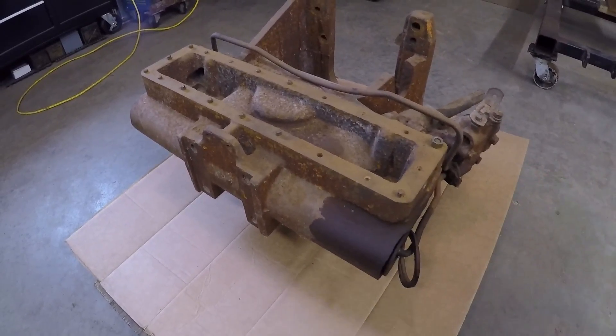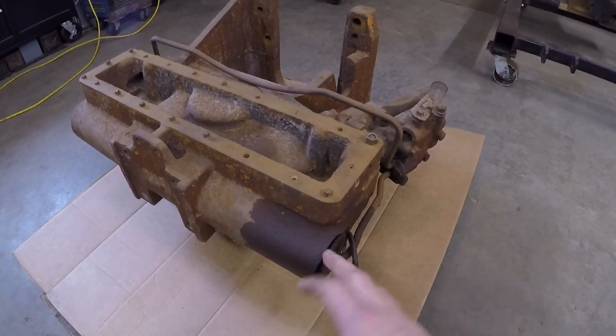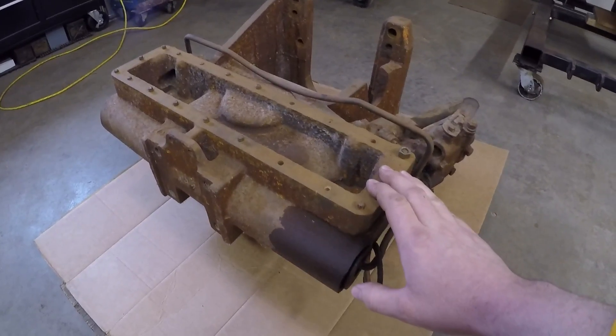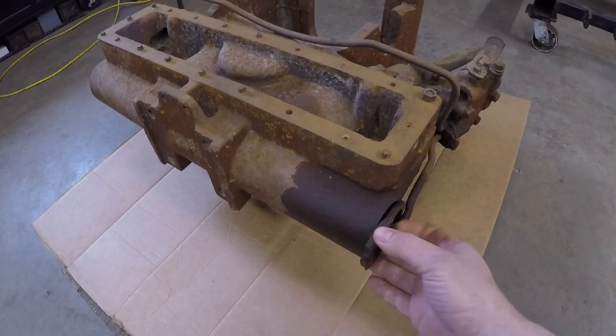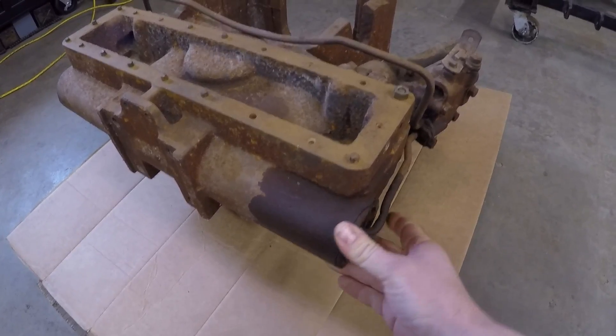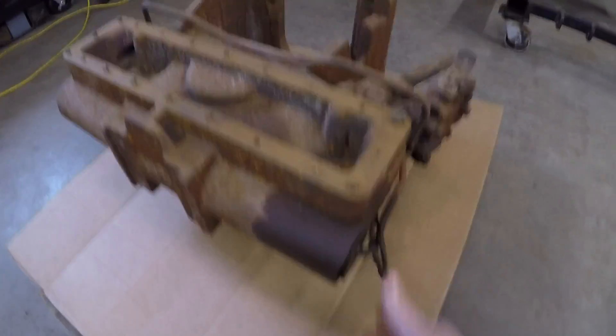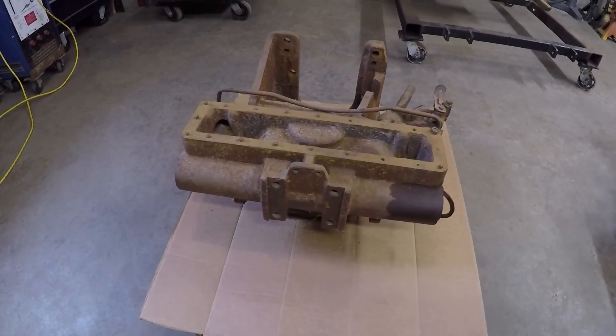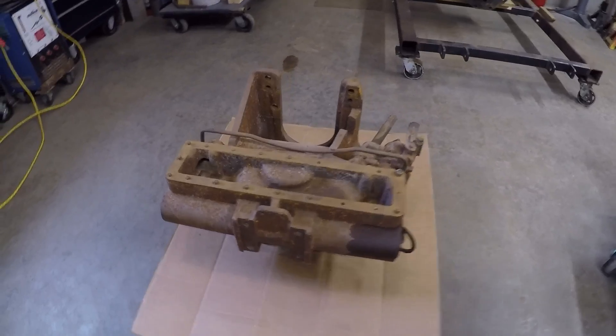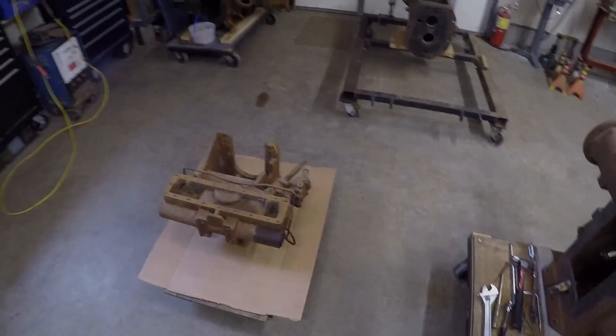Just wanted to let you guys know what was going on with this piece. We've got to think about getting this repaired now so that when we get ready to start working on it, it doesn't hold our progress up — whether we end up having to send it out or find some kind of fix somehow. That's about it for this video. If you've got any ideas or suggestions, let me know. Thanks guys for watching, see you again.